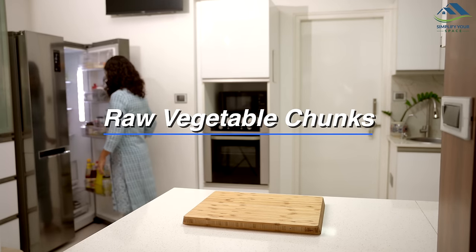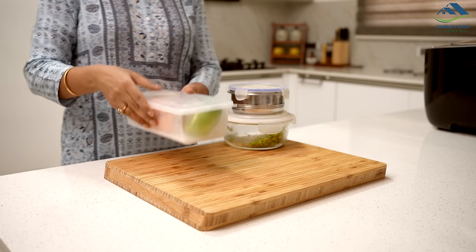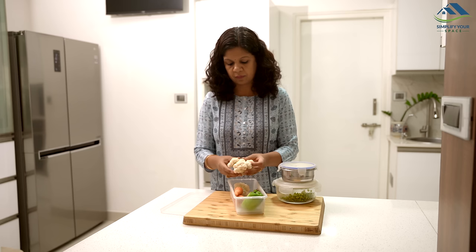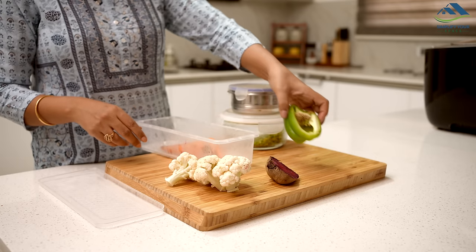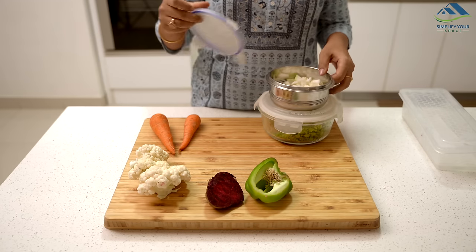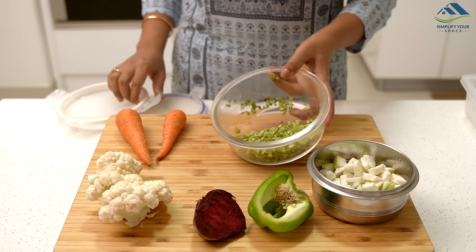Often, small pieces of vegetables are left forgotten in the corners of our fridge vegetable boxes. These leftover bits, while not enough to make a full dish, are perfect for adding flavour to recipes like parathas. However, if left unused, they can spoil, leading to unnecessary waste. Today, let's turn these neglected veggies into a delicious pav bhaji in a simple manner.